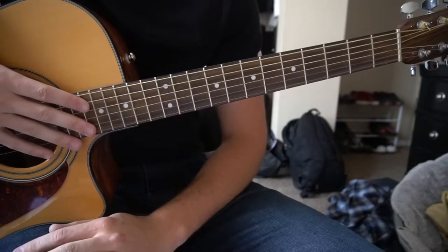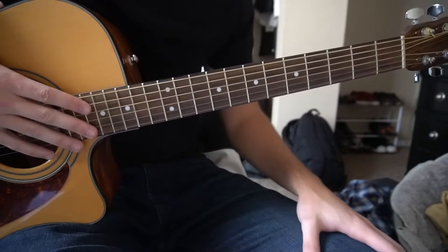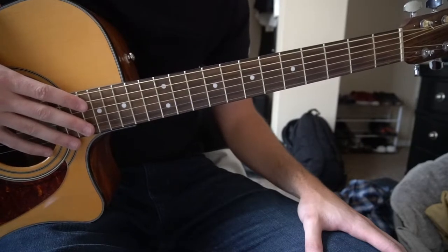Welcome to this tutorial on how to play Burning by Sam Smith. We're in standard tuning and there's no capo. I'll be teaching you the chord progression that's played throughout the entire song. It is all bar chords, so if you're a beginner, make sure you understand that.